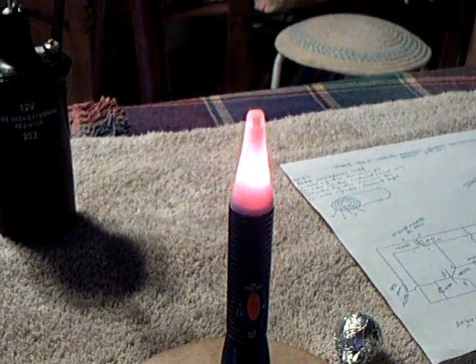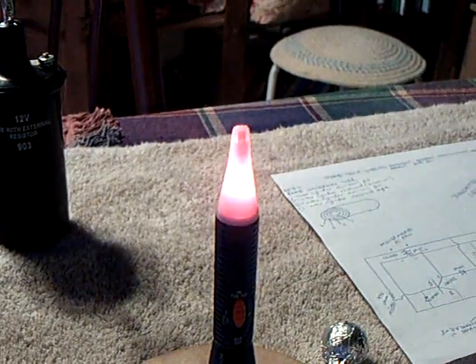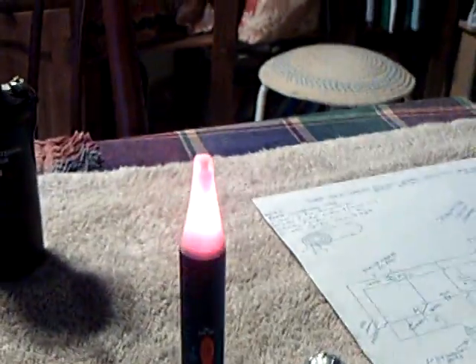I'm going to crank up the power here and you'll see the thing come on. And that's being transmitted from this little ball here through the air over to here.